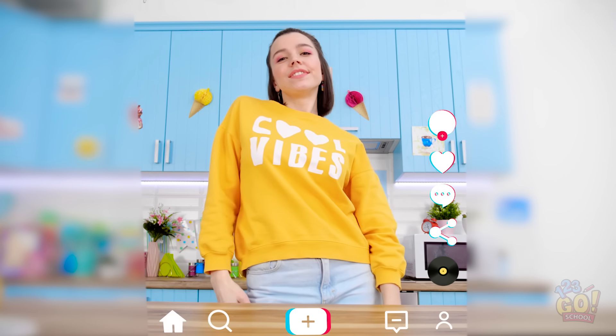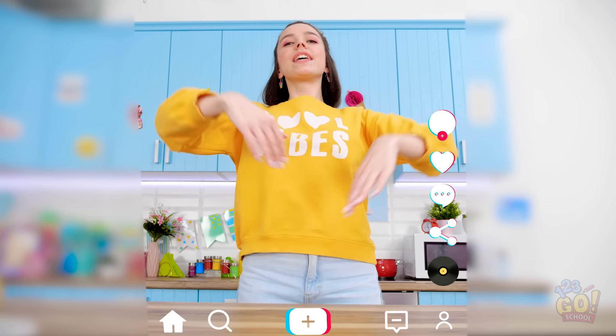Hi TikTok friends! Watch me do this dance! Good thing I've been practicing! Yes! I'm totally nailing it!